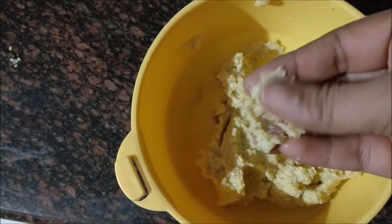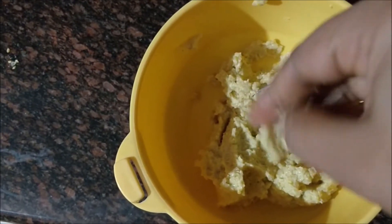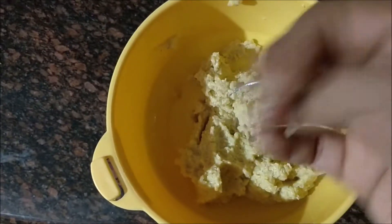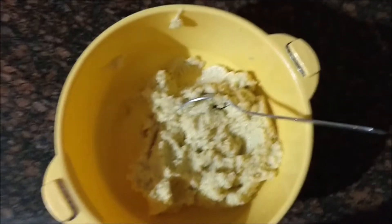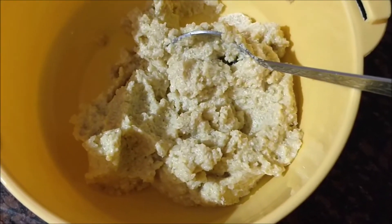Methi seeds are a good source of protein and nicotinic acids that strengthen the hair and prevent breakage. It also removes dandruff and gives a good shine to your hair. You can apply this mask once in 20 days.